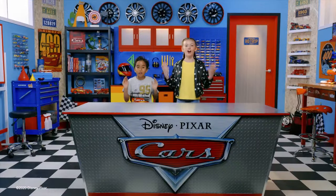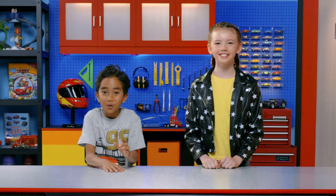Hey everyone, it's me, Victoria. And me, Jonas. Welcome to The Cars Garage. The Cars Garage is a place to learn, play, and create awesome things from the world of Pixar Cars.